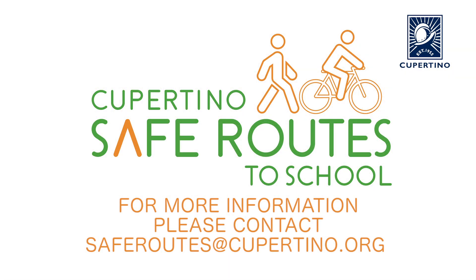On behalf of Cupertino Safe Routes to School, make sure you are safe every time you ride your bike.